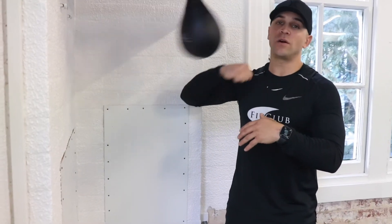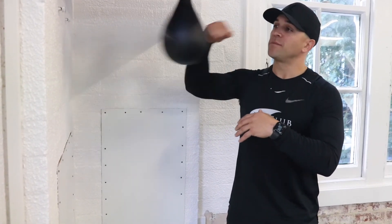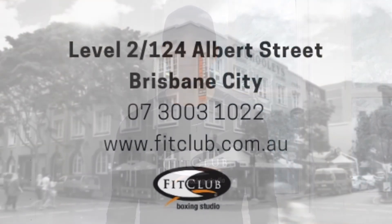Remember, starting off nicely slow, hitting the ball in the centre. Once you're confident enough, you can introduce both hands. Thanks guys, I'm Coach Mark. Thanks for joining us. See you next time. Bye.